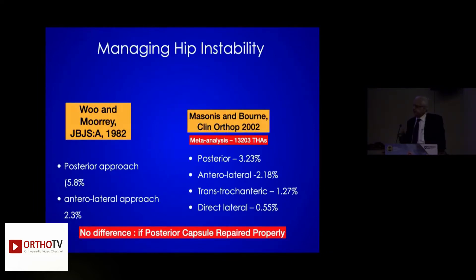Hip instability — is it there and how do we avoid it? Learn one approach and do it well. The literature is now going back to saying that repairing the posterior capsule, if done properly, there is no difference and no need to go anteriorly.